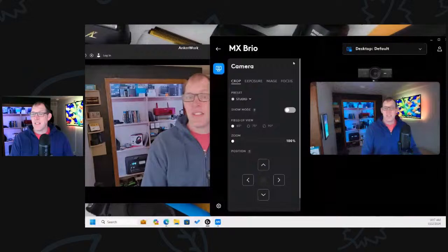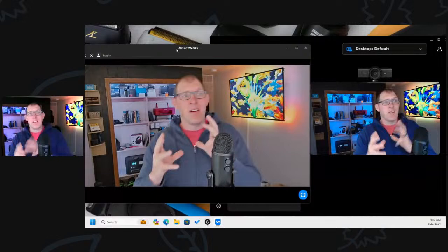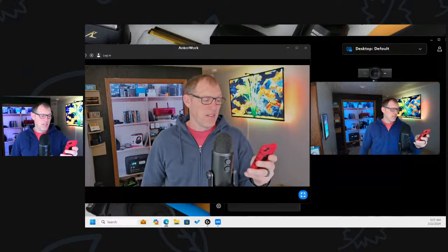This gives you a sense of how one camera compares against another camera in the same lighting conditions. I have the Anker PowerConf C302 right in the middle.